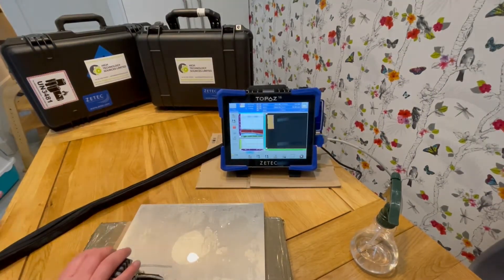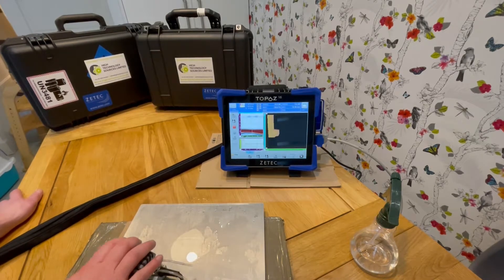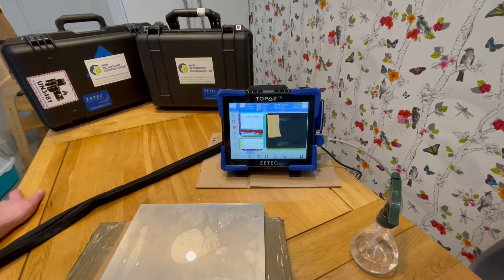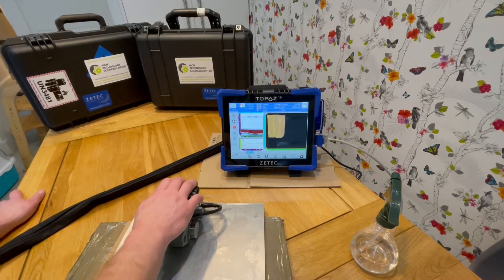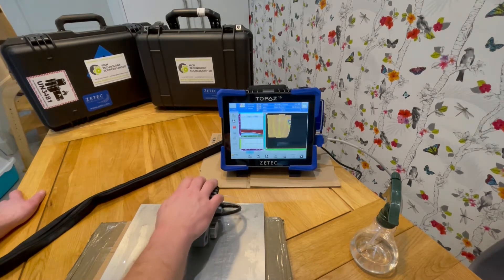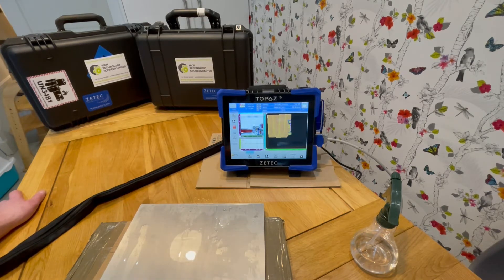We can then scan our part and any corroded areas will soon be flagged up. It's easy to see from here why it gets called the paintbrush scanner — we simply brush up and down our material and a lovely little colour palette is displayed on the Topaz screen.